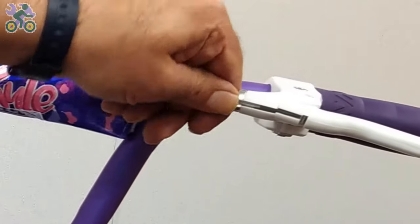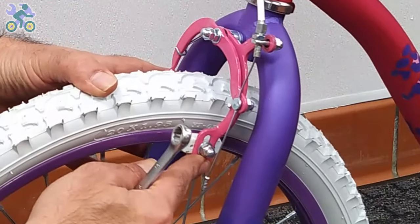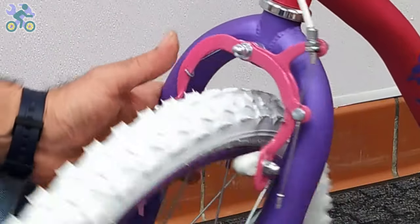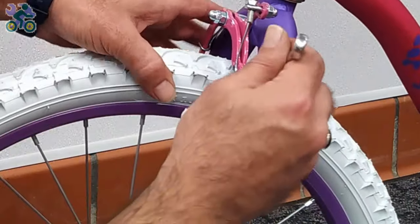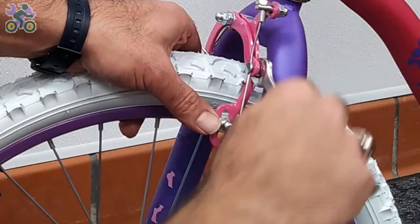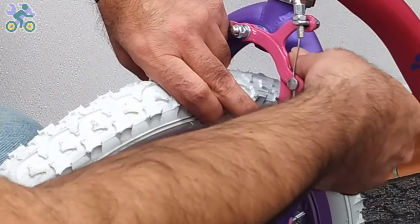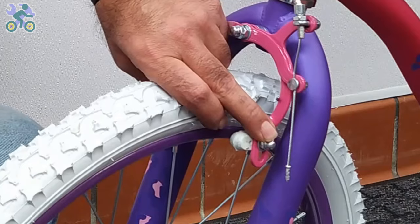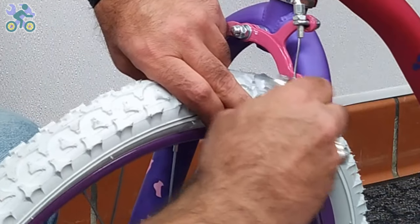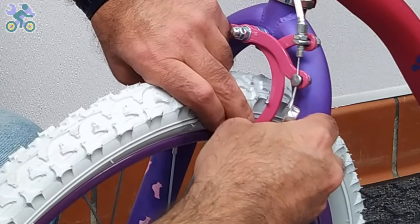Close the adjusting barrel on the brake handle completely and make sure that the groove of the adjusting barrel is not aligned with the groove of the brake handle. Check that the brake pads are only in contact with the rim when braking. Press the brake arm and observe the position of the pads and adjust them if necessary. To tighten the brake pads, use your thumbs to hold the pads in place as you tighten them — this prevents the pad from rotating during tightening.